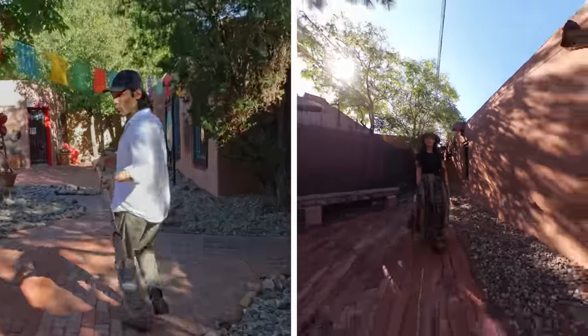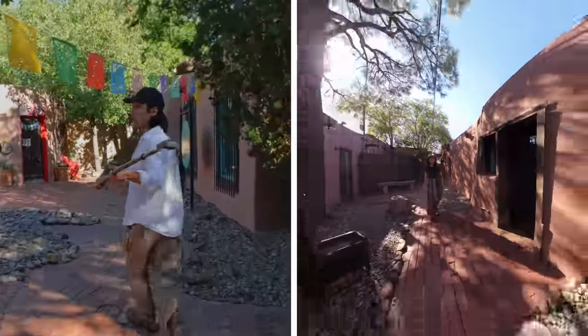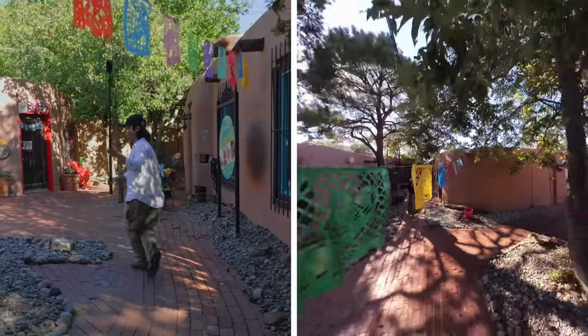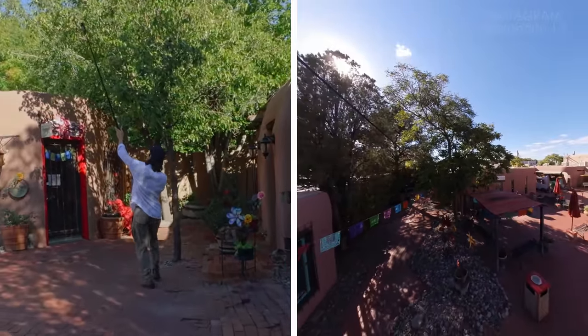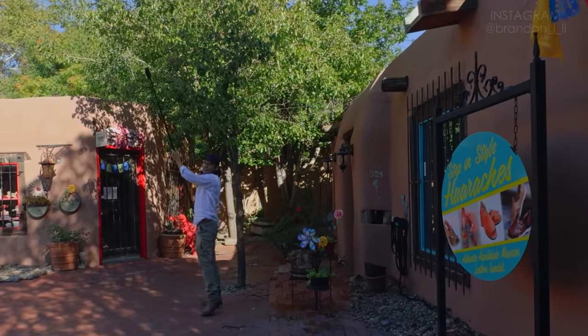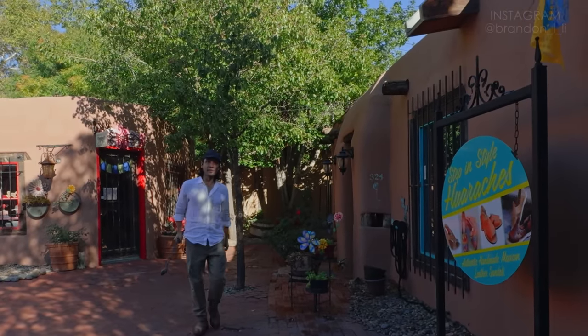I'm looking back, then I'm looking forward, starting to rise up, and then I will thread it through and continue to rise and then stop before I hit the tree. That's the movement. Let's see how the final result looks.